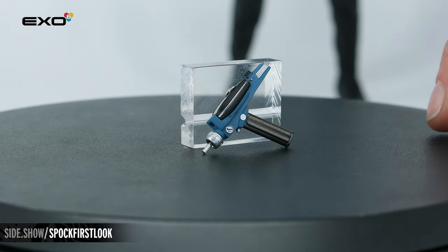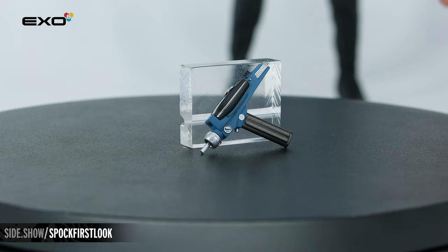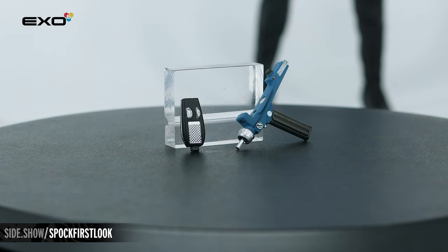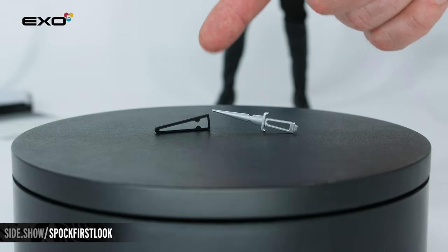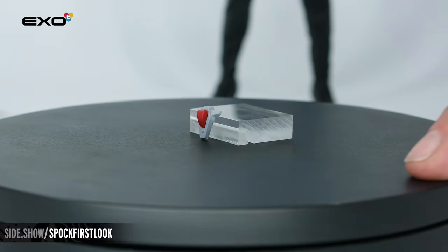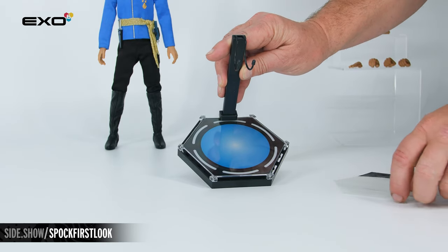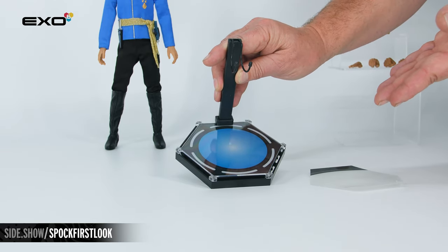The Type 2 phaser has a magnet on the side which will allow you to connect it directly onto the uniform. The Type 1 phaser is removable and either one can be attached onto the figure. His Terran dagger and sheath — the dagger will fit inside the sheath and attach magnetically to the figure body. The last handheld accessory is the agonizer. The display stand is a traditional hexagonal design with an individual transporter pad on the base, and you have an overlay that goes on top to allow you to connect multiple bases together to display multiple figures at once.